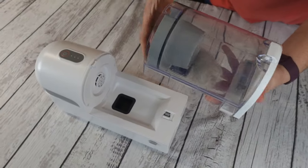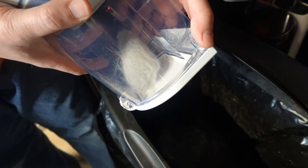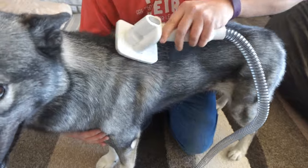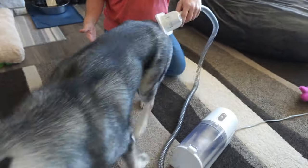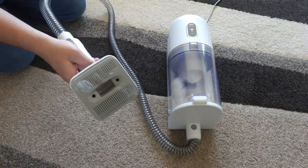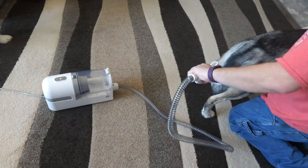It's super easy to empty, and the canister holds quite a bit of fur before having to empty it. It has three suction levels — always start on the lowest setting as to not upset your pets. My favorite feature is the low noise of this machine; I could just sit and groom my dogs and it means less fur cleanup around the house. If you're looking for a great little all-in-one pet grooming vacuum, we recommend this.